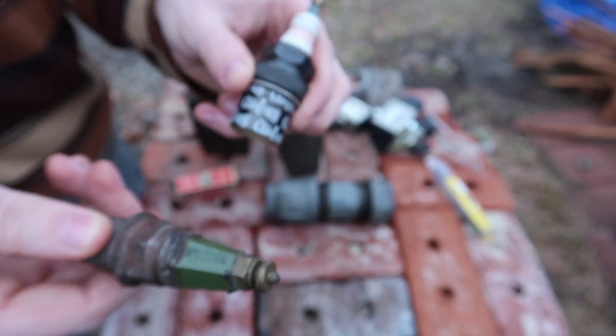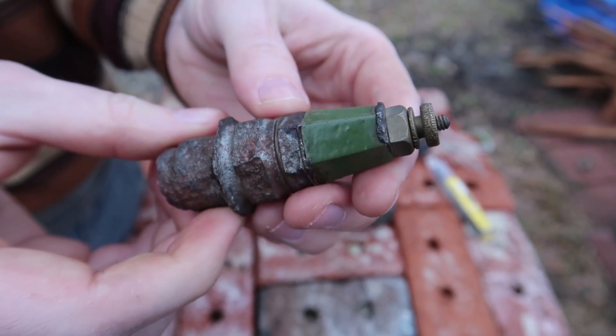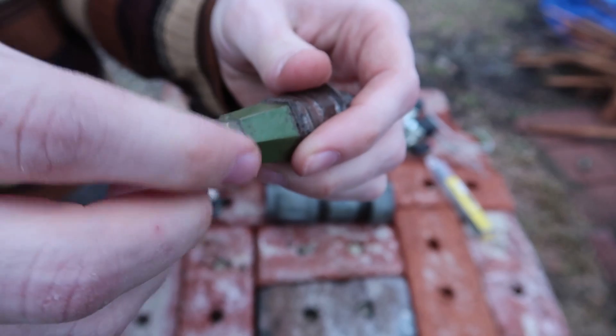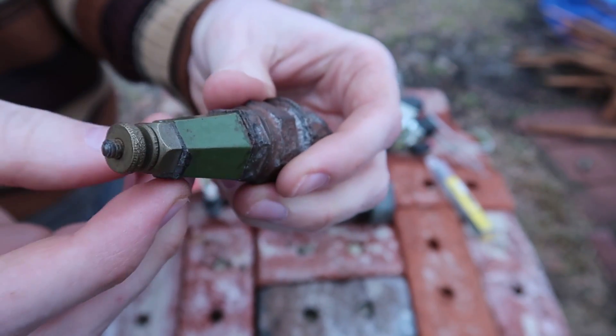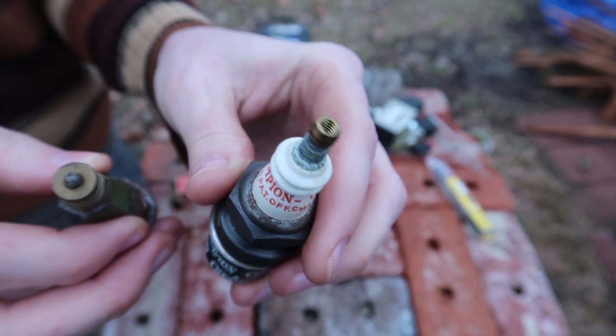Later on we can use this other one, but this is my favorite spark plug — I just love how it looks and I want to give it a go. Plus it has this little screw part so it's a lot easier to connect a wire to it than the later ones that need that fancy connector for a spark plug wire.